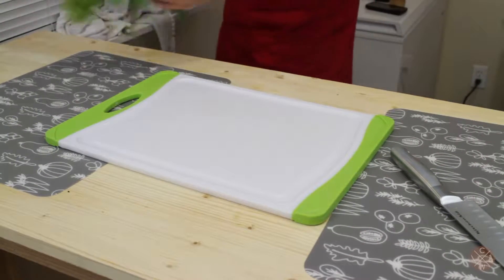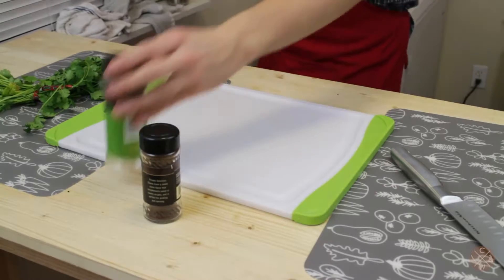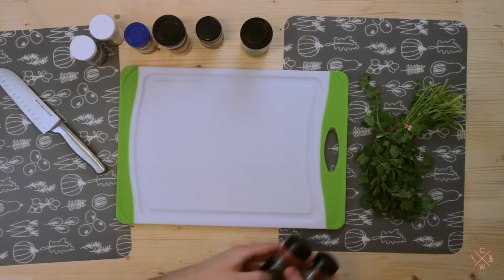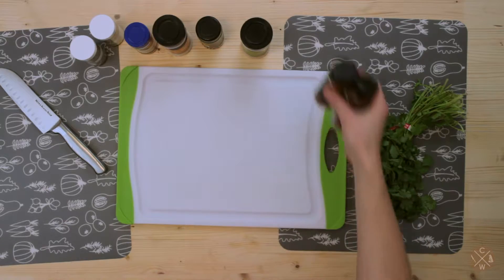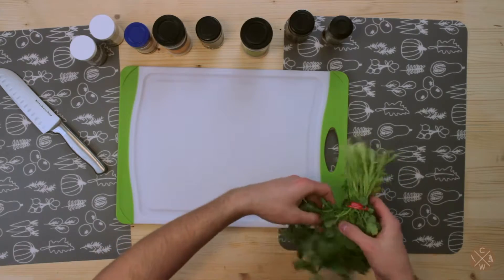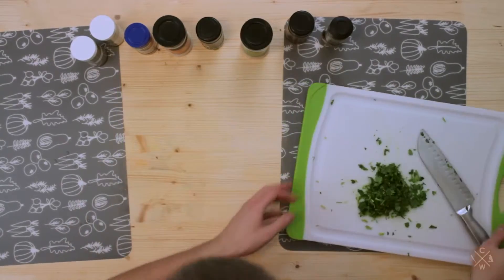While waiting for the potatoes to cook, we're gonna get some cilantro and seasonings: cloves, garlic powder, onion powder, cumin, fenugreek, and cardamom. If you want your burgers a little spicy, get some paprika and chili powder. Now let's go ahead and chop the cilantro. Okay, we're done with that — let's move it to the side.